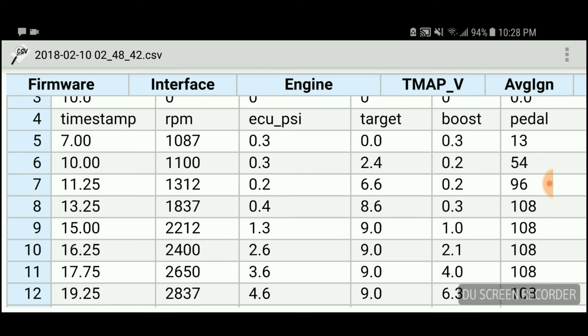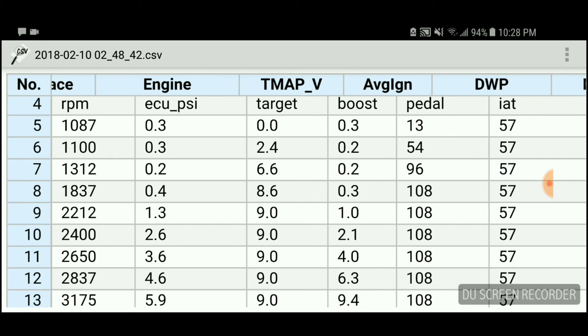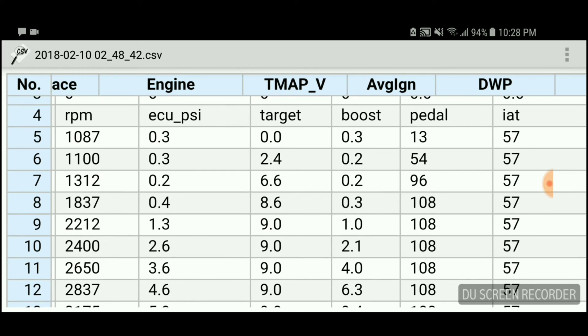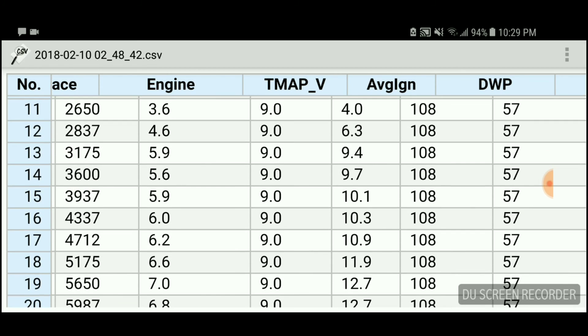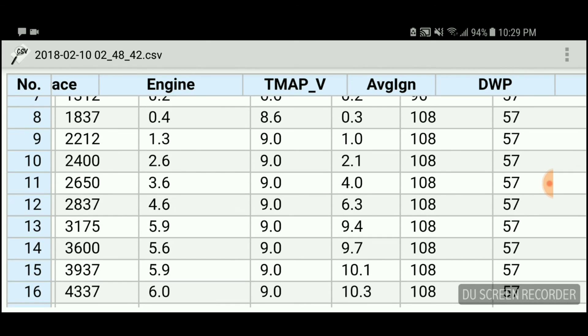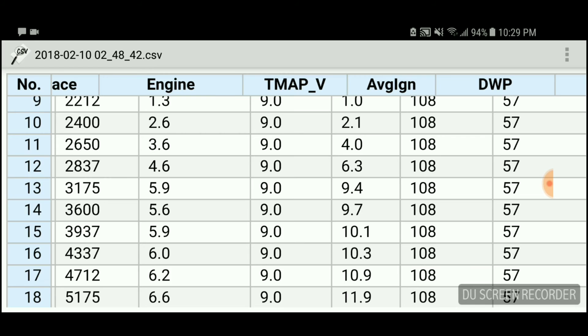You see the part where it says RPM on the top left. Move down to when I usually press the pedal all the way down. The pedal is the fifth column to the right — when you hit about 108 or 100, that means you've floored it. If you look at the third column, 'target' — those are the boost numbers I put in, the nines. And if you look to the left at 2,400 RPM, you see 2.6 — that's your ECU PSI, how much the ECU wants to send out at that RPM when I'm flooring it.